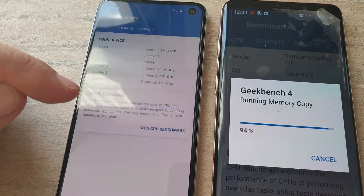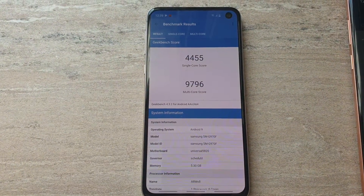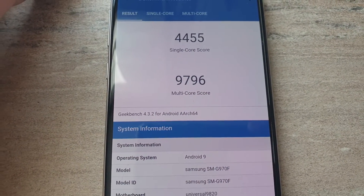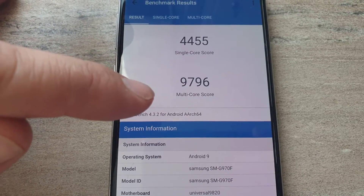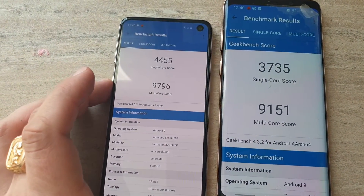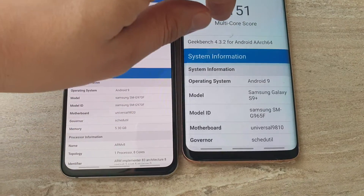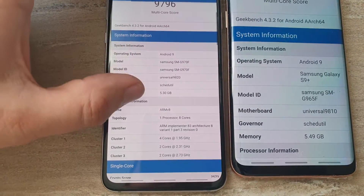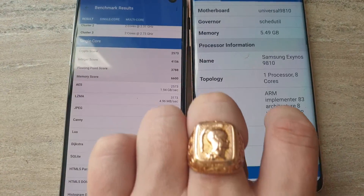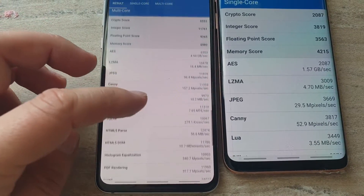Looks like the S10e is finished. Here are the scores — you can see the overview: around 4,500 single core and 2 cores doing 9,796, while the Samsung Galaxy S9 Plus has a little bit lower scores, but not so bad actually. Let's take a look at both devices — software information, single core, and multi-core.